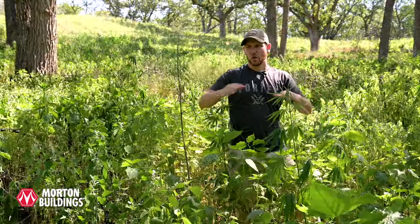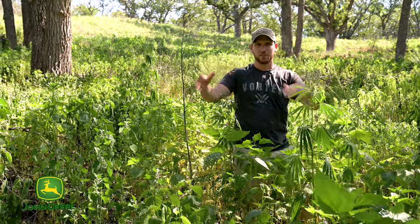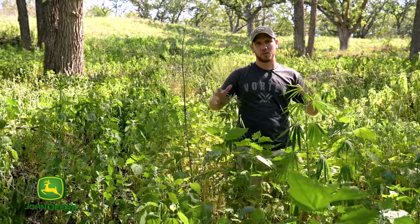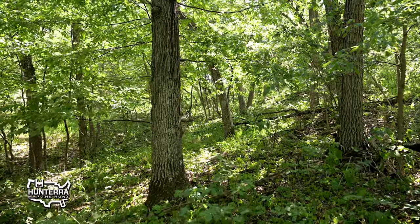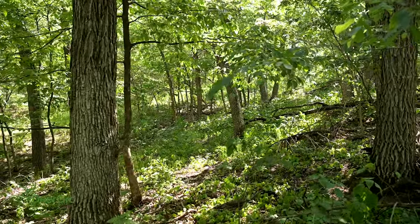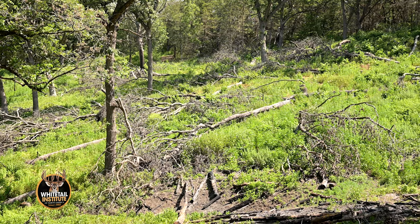It's clear we're standing in a completely different section now. Look at this vegetation — the heights, the structure, the composition. Totally different ballgame when we're talking about wildlife usage in this area versus where we came from. But it's important to talk about that transformation. What we're standing in looked just like that two years ago, and that was in February of 2020 when this site began to change.